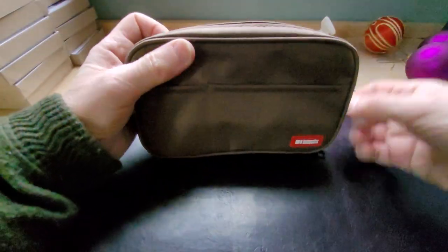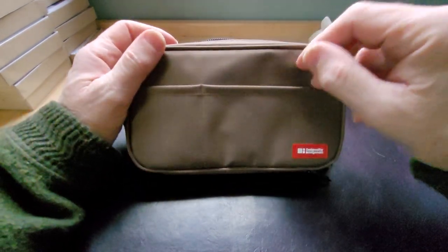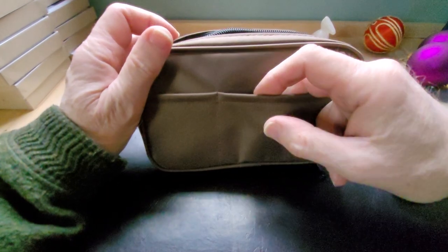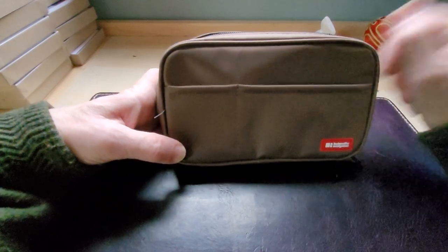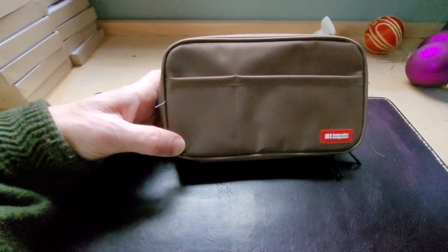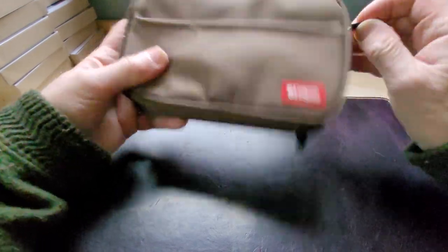On the outside there are two sleeves. You could probably put a little notebook in there with phone numbers, business cards — I wouldn't put credit cards in there, they'd probably fall out — but it's great for a card or a shopping list, something like that.